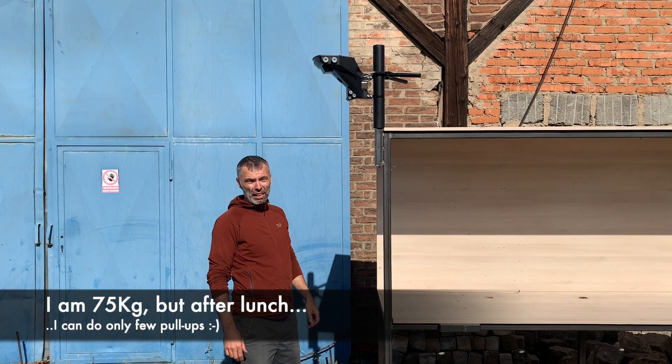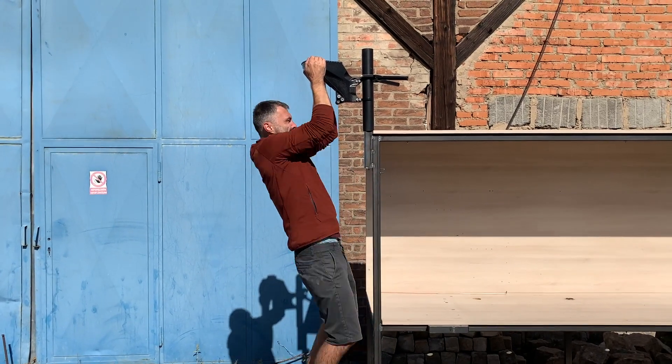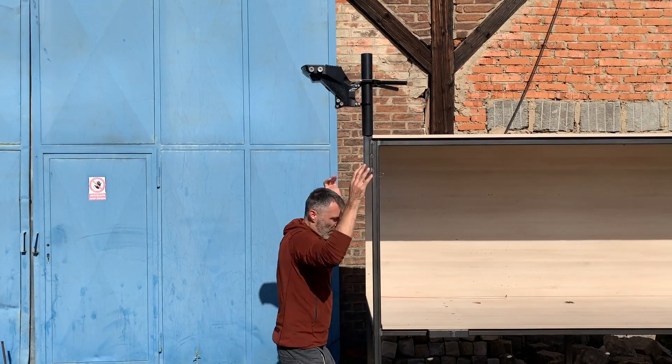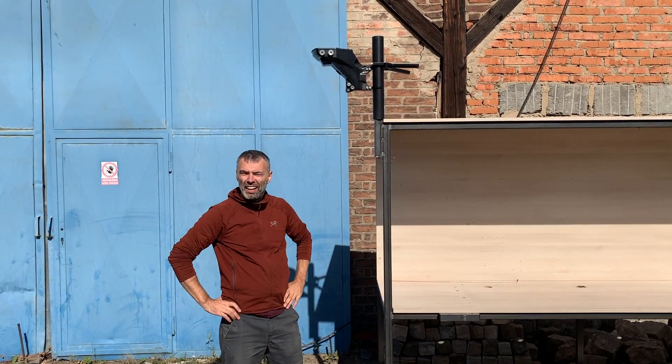I'm 75 kgs, yeah? I'm after lunch. Next time I will be better. Five. And it holds. No cracks, nothing.